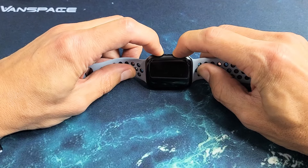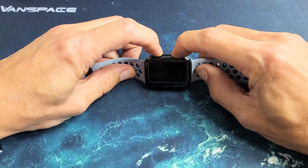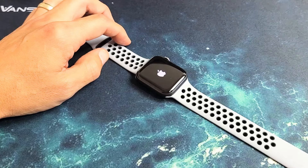Press and hold at the same time and do not let go until we see an Apple logo. This typically takes like 15 seconds or so. I'm still holding on both buttons, not going to let go until that Apple logo appears. There it is — go ahead and let go and give it a little while to boot back up and you guys should be back up and running.